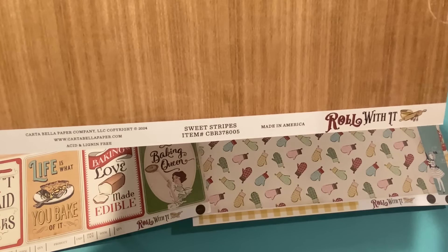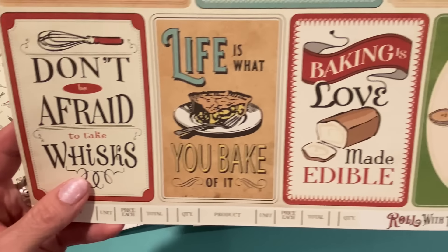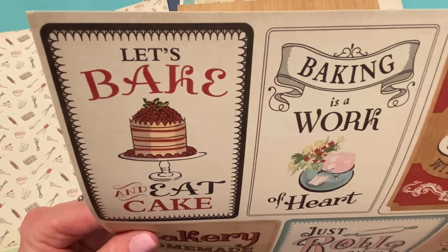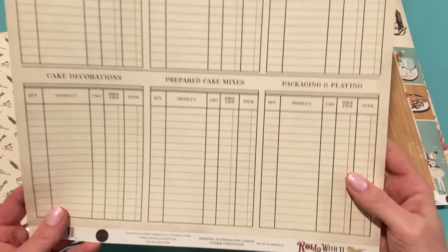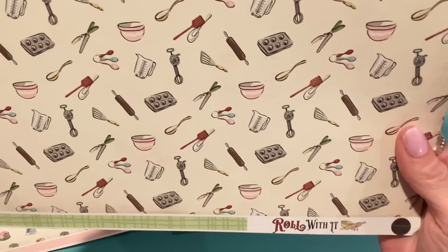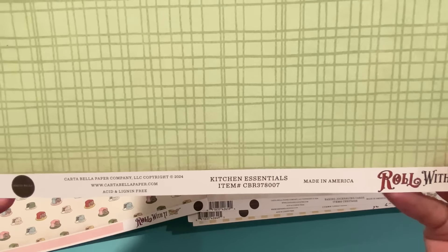That's called Sweet Stripes. This next one has more cut-aparts and I ordered extras of this one. 'Don't be afraid to take whisks,' 'Life is what you bake of it,' 'Baking is love made edible,' 'Baking Queen' — just lots of different ones. You can make tags out of these cards. The back is called Baking Journaling Cards and it's a whole baking shopping list — that'd be a cute layout. This next page has a small scatter print with all different baking things, and the back is a green grid print called Kitchen Essentials.